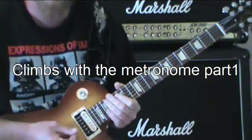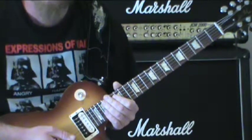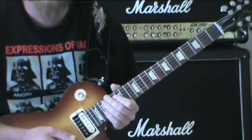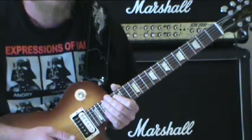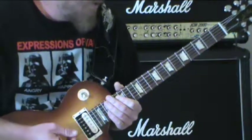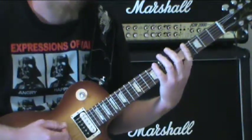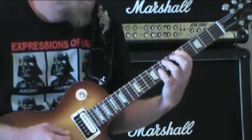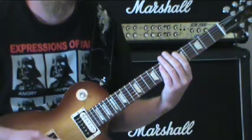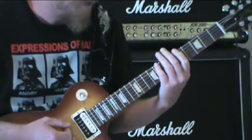Alright, this is the part of the video where we're going to show you how to do those climbs using the metronome and learning how to count. We're going to start by doing that one where I was going back and forth between two notes on the string and then going all the way down and all the way back up.